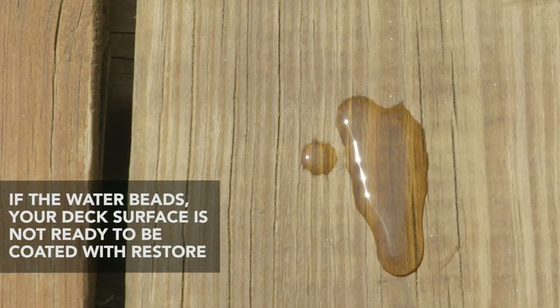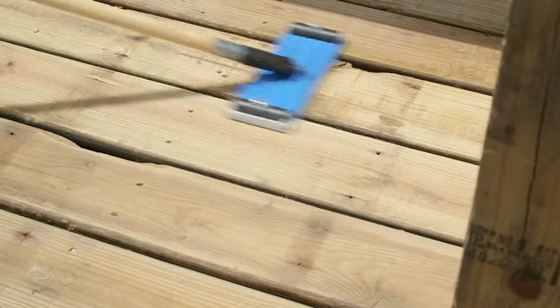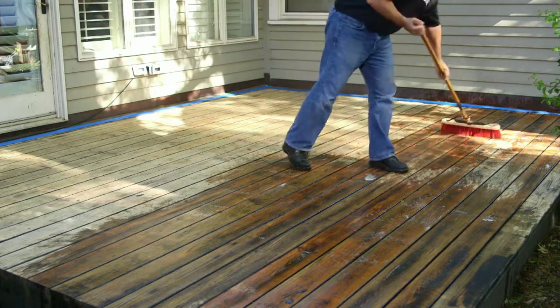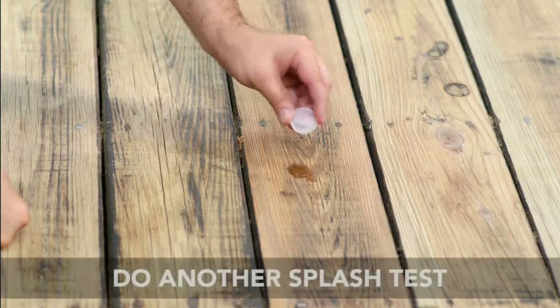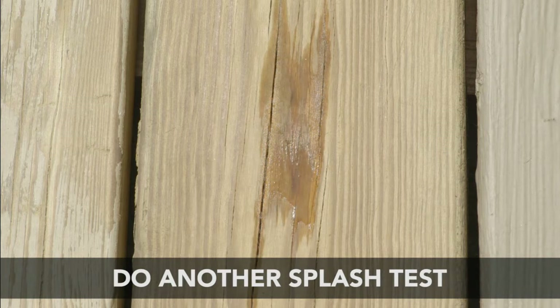If the water beads or puddles, the surface is still sealed and not ready to coat. Remove the old sealer or finish with a deck stripper or sand the entire deck with 50-grit sandpaper. Clean with a brush and Restore Deck and Concrete Cleaner. Reconduct the splash test. If the water continues to bead, continue repeating the process until the water is absorbed by the wood in all areas.